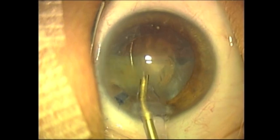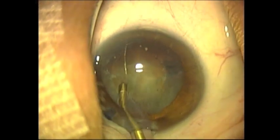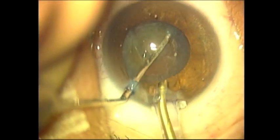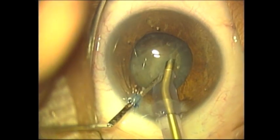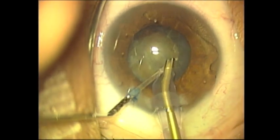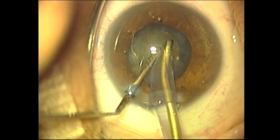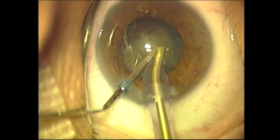One can see that the lens nucleus is easily phacoemulsified. The cyclodiosis spatula facilitates rotation of the lens and will also be used to protect the posterior capsule from touching the Dewey Tip. The fact that the Dewey Tip is rounded rather than having a sharp edge makes this tip significantly safer than the Alcon disposable phacoemulsification tip.